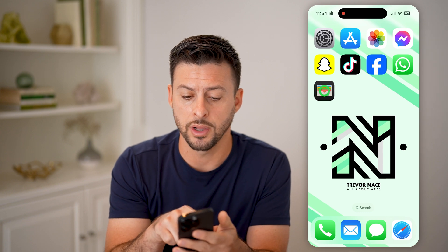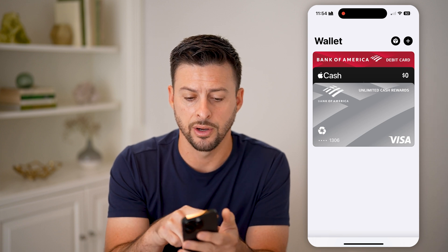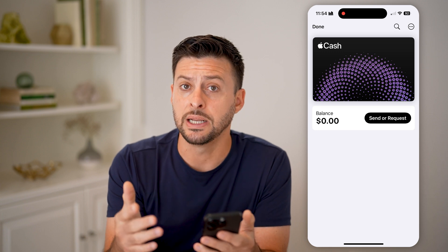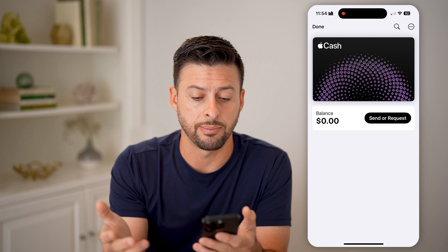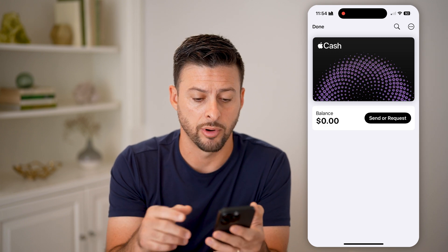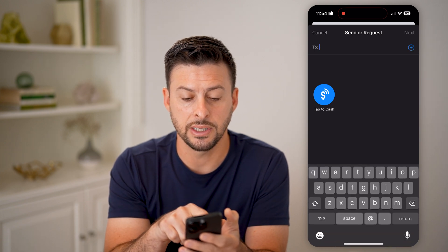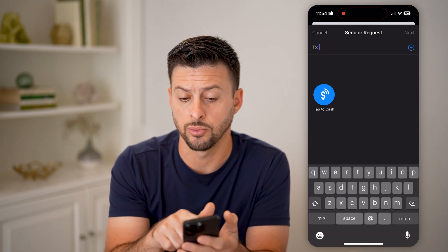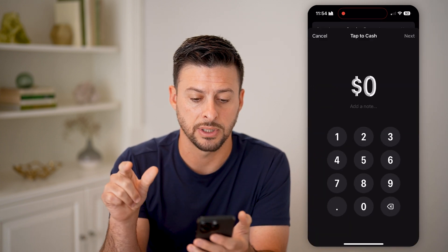Now you're going to open up the Wallet app on your iPhone. On here, you'll be able to see some cards that you've added, and you can see Apple Cash. Tap on it — you might need to set this up if you've never used Apple Cash. Just tap the setup button and it'll go through the entire process. Then you can hit Send a Request, and you'll see Tap to Cash as an option. One option is you can text someone, but you can also tap Tap to Cash.